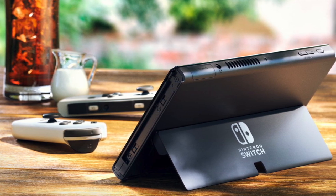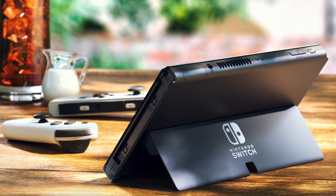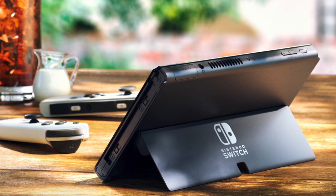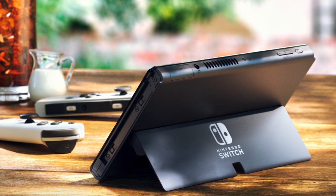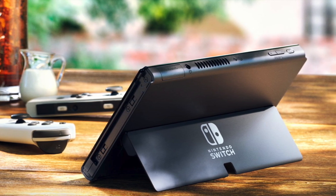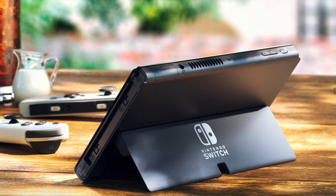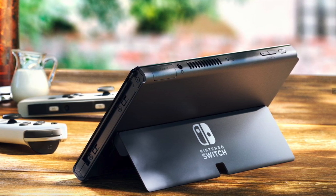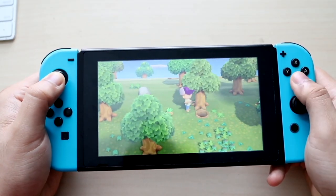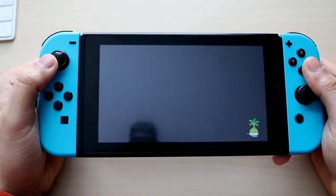Those are essentially the main changes. The price tag of the new OLED model is $350, which is a bit more expensive than the original Nintendo Switch, but it's not that big of a deal considering it's the newer console. Interestingly, the internals are almost exactly the same — I'm assuming the same processor is in both consoles, and they also mention you get about the same battery life from both.